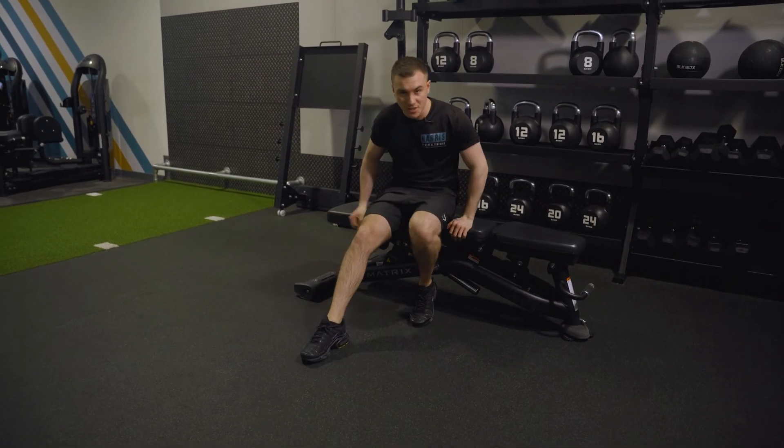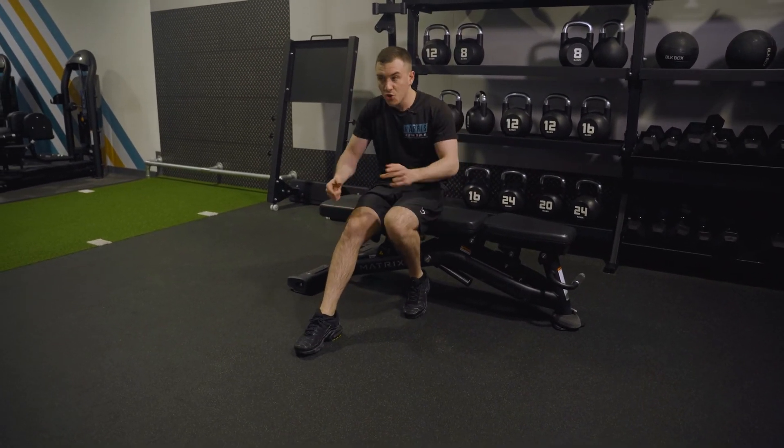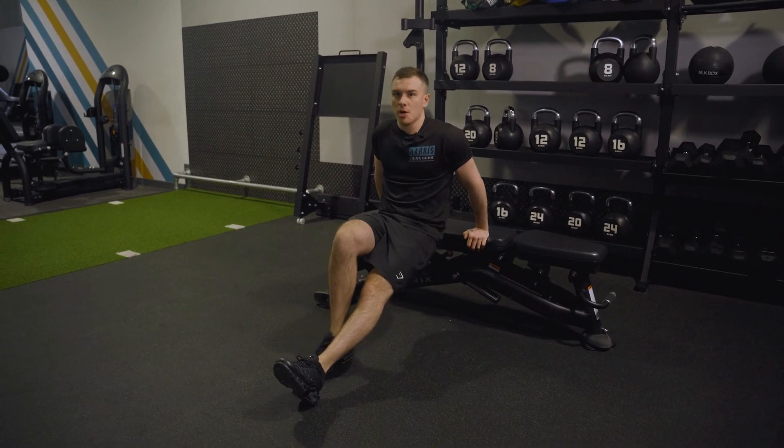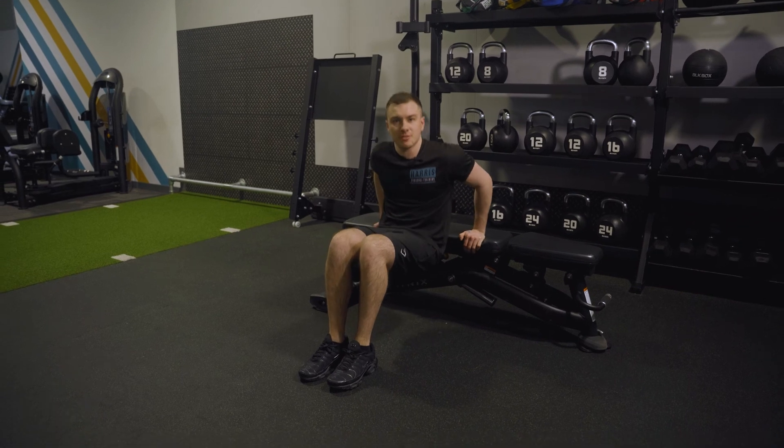The next thing is how to make things easier or harder. The further your feet are out, the harder it is. The closer you bring them in, the easier it is.